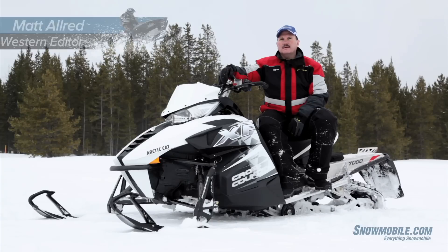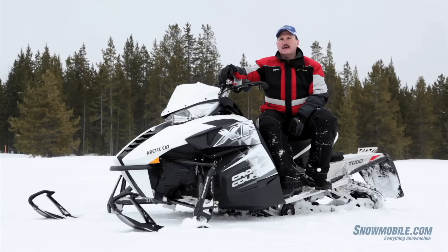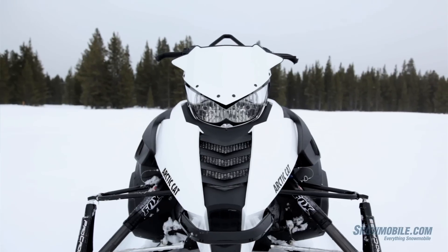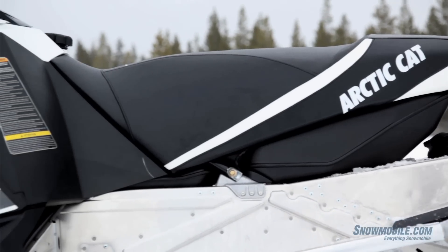Matt Allred, Western Editor, snowmobile.com. I'm sitting on a 2014 Arctic Cat XF 7000 — that's a 141. This new snowmobile, known as the Cross Country, is a crossover sled.